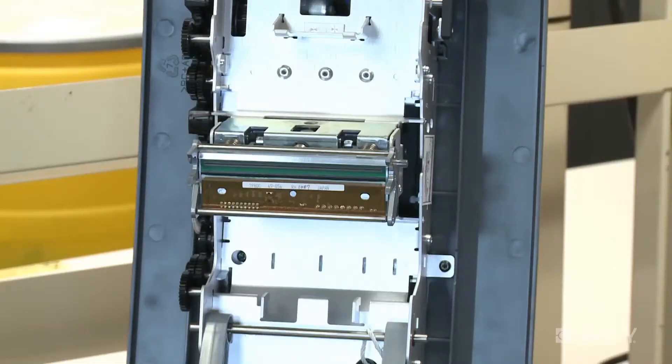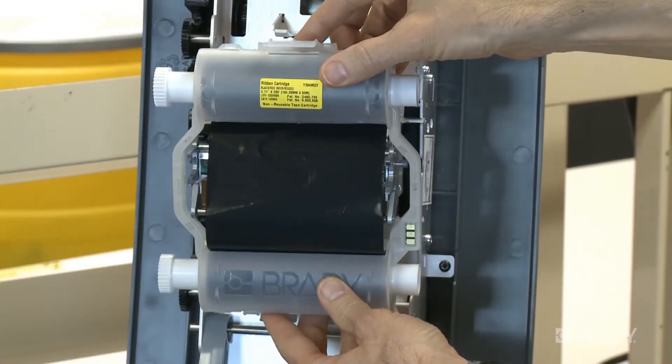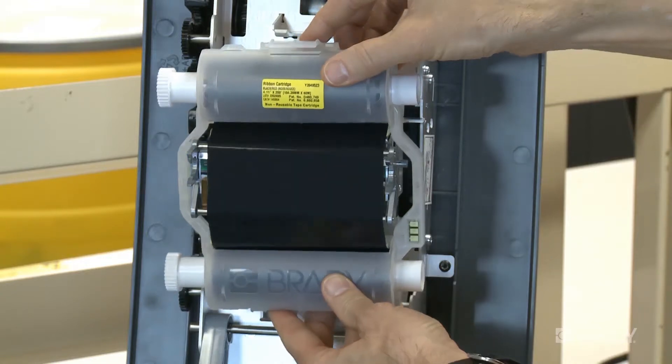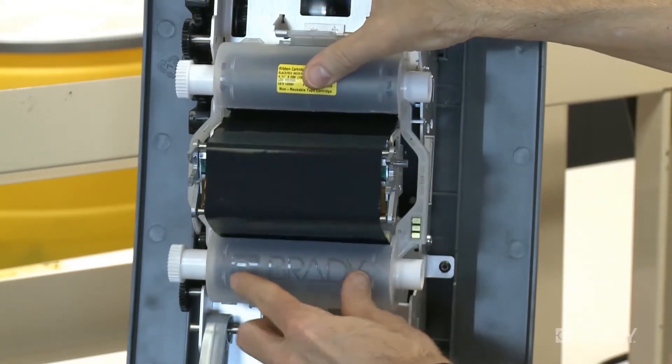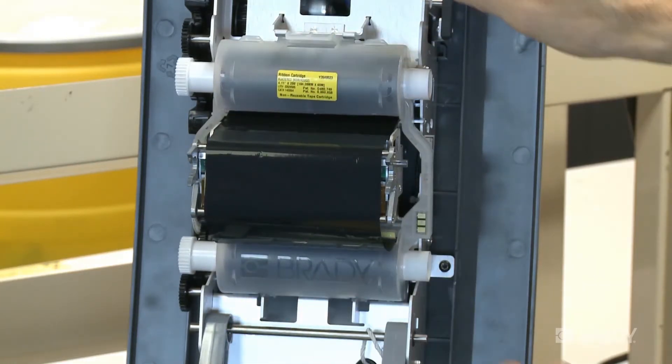remaining. Installing the cartridge takes just a second or two. Hold the cartridge so that the yellow label is facing upward and away from the printer and the Brady logo is at the bottom. Position the cartridge over the print head and move the ribbon cartridge straight in until the tab at the top of the cartridge engages with the printer, then push the bottom of the cartridge in until it snaps into place.